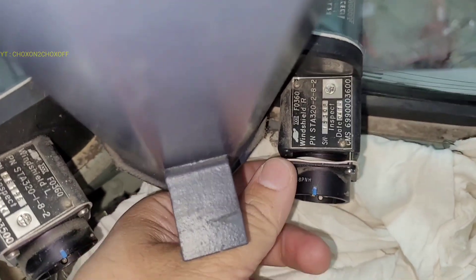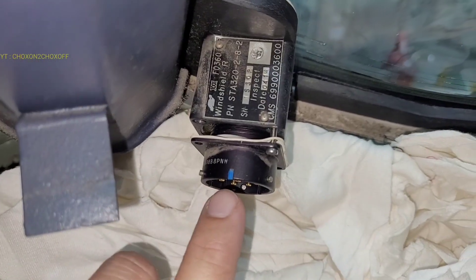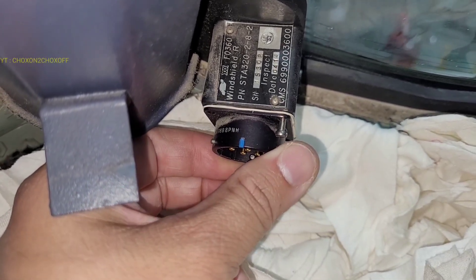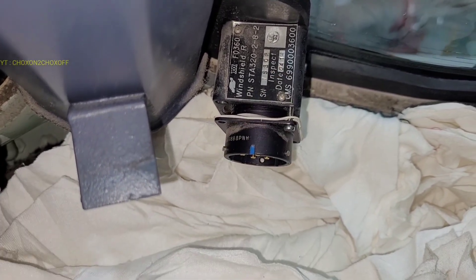Now we are reinstalling the receptacle. During installation, as per the SB, we have to see to it that this blue line — the keyway — has to be in the top position, in the 12 o'clock position. We have to take care of that. We don't have to change the orientation, otherwise our plug will not be connected properly. Inspection is done.